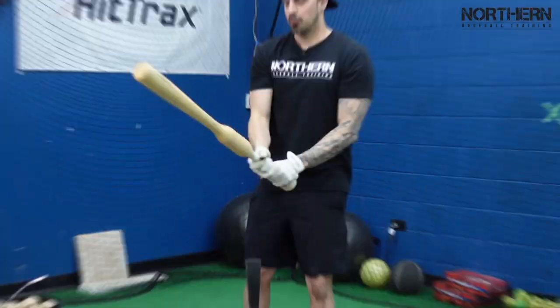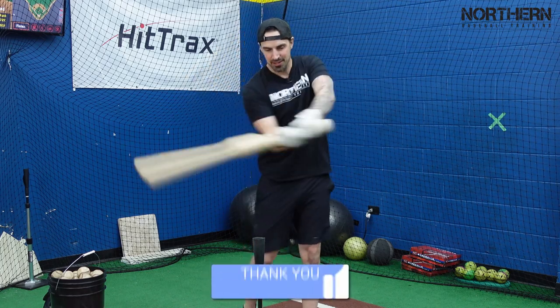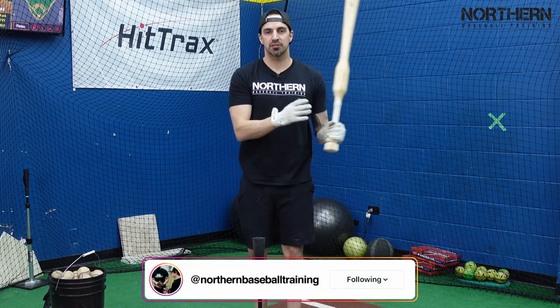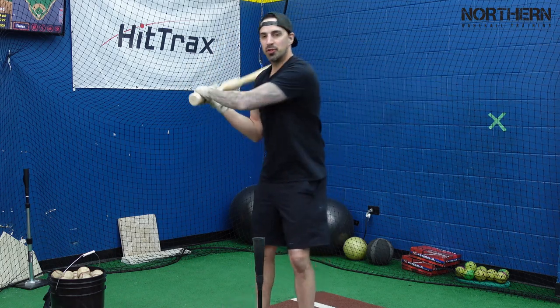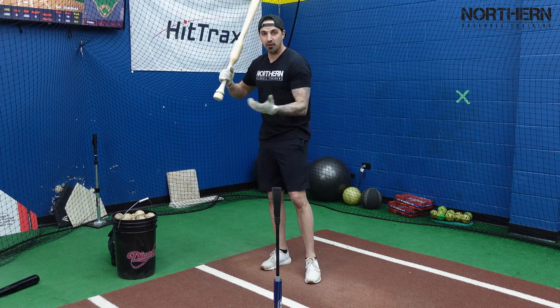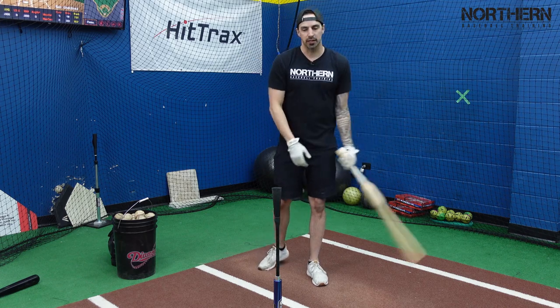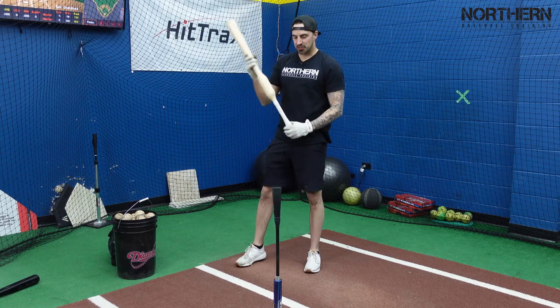My initial thoughts when swinging this — it's actually not too bad, it's really easy to control. I checked and this is a 33 inch, 45 ounce bat, so it's about 15 ounces heavier than a regular 33. A lot of weighted bats are end-loaded, so sometimes when you swing them they can feel like they're swinging you. But this is really easy to control.